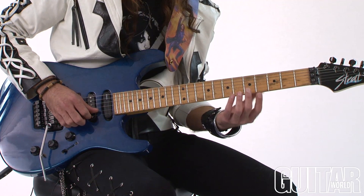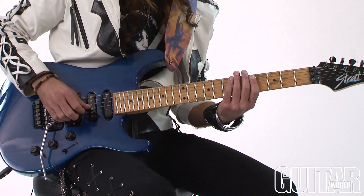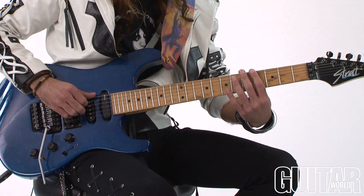And sometimes you can just end on that, and if you're in the key of E, that would be a good note if you're lucky enough to get that. Then I just reverse it — I go fourth fret to fifth fret.